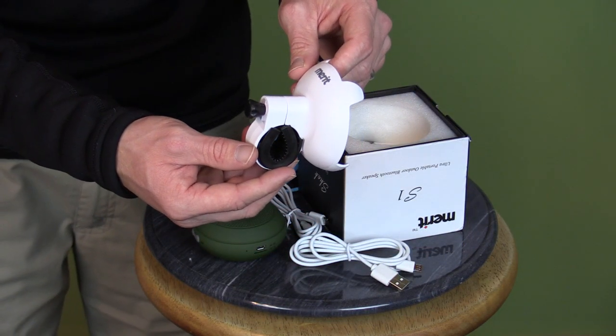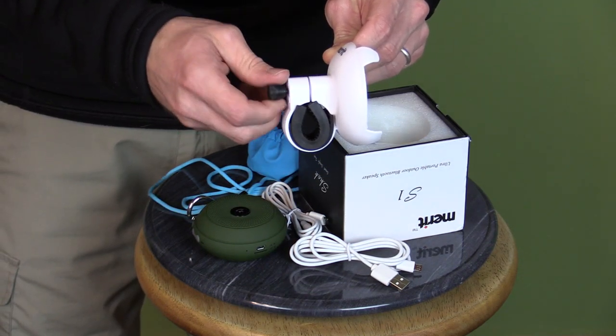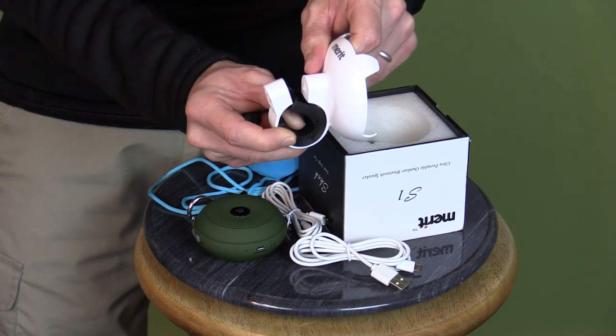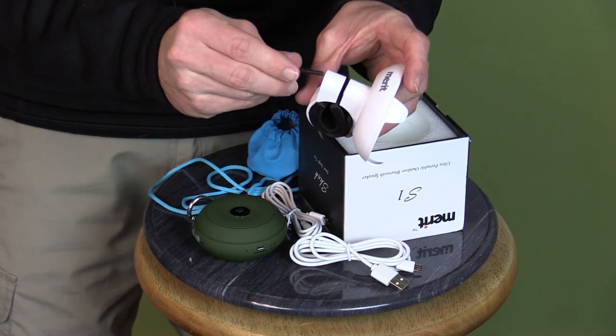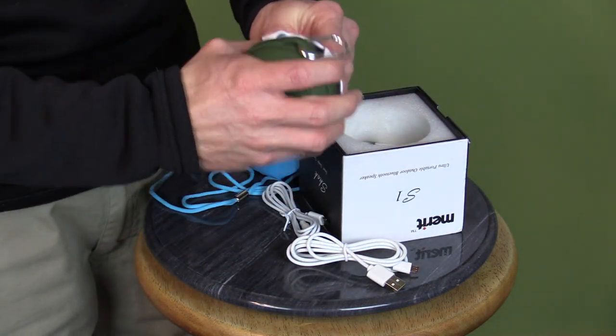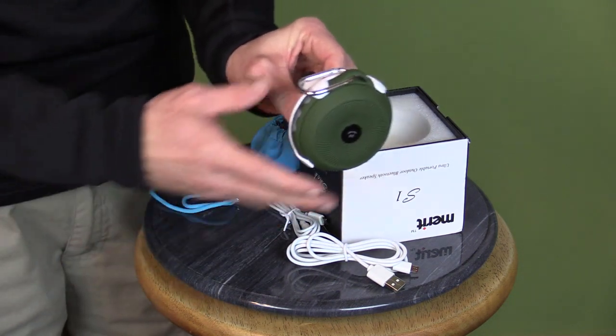Lastly you have this mount, so you can hook this up to your bike and put it on the handlebars. Basically what you do is simply unscrew this in the back and then put it around the handlebar, put it back and screw it on. Once you have this on the handlebars you just simply take your speaker, pop it in like so and you're ready to go.